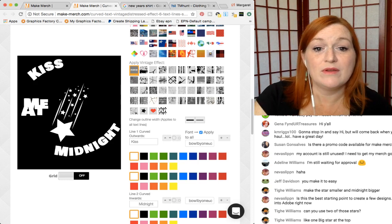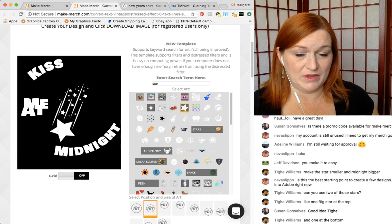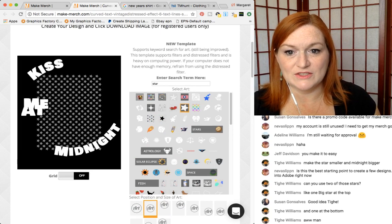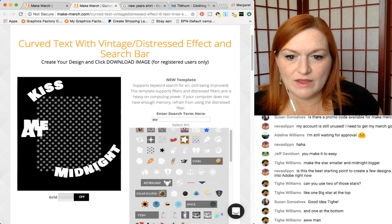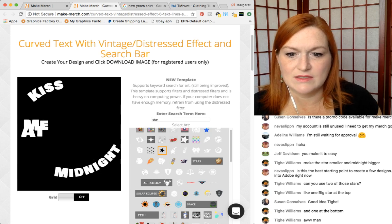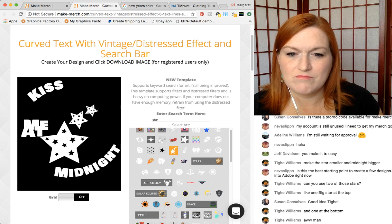We can totally scrap this shooting star — we're not tied to this. We can do a big star. We have this star but it's black so I can't see it. We've got these stars, which I'm not in love with.